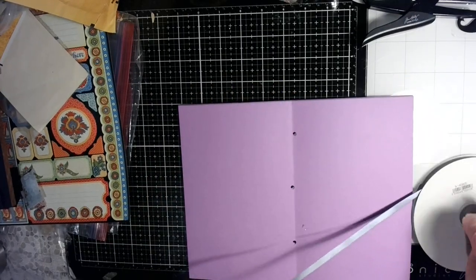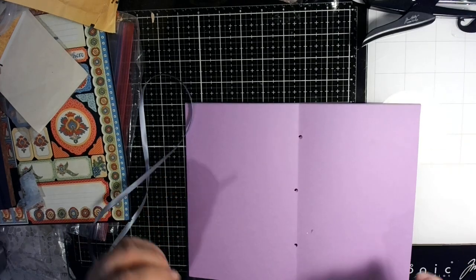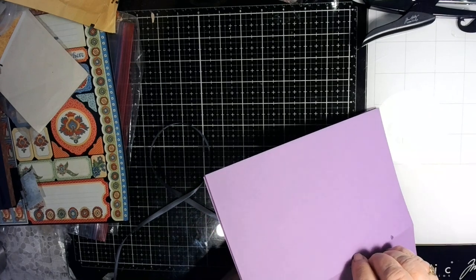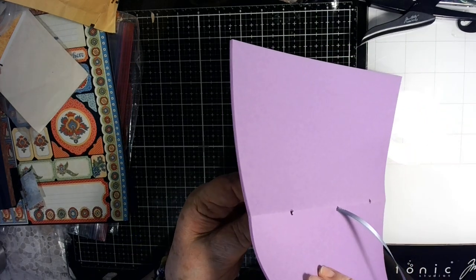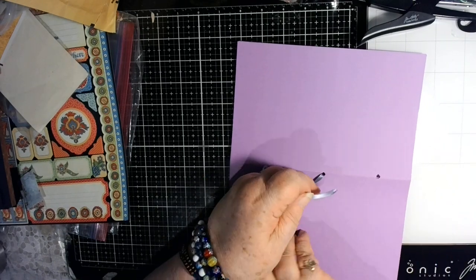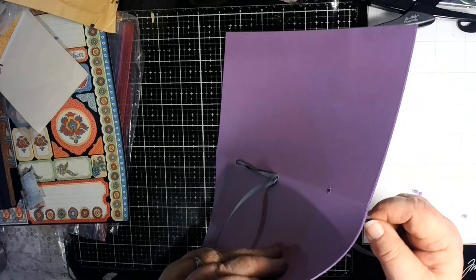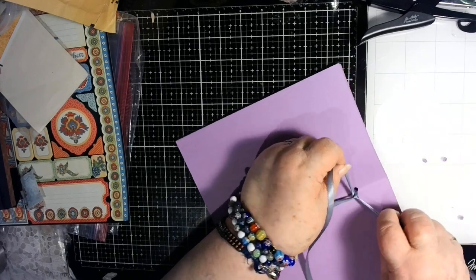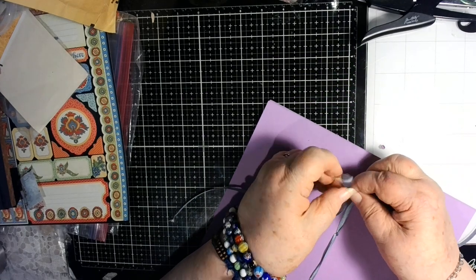I've got ribbon here — it just happens to be gray, so I'm using gray. I'm going to put this in the middle hole, then out the bottom one — or the top one, doesn't matter which — and back in the middle one, and then out the last one. There you go. That's as simple as it gets. Then I'm going to just tie a knot in a bow right here at the top. That's how this one's going.